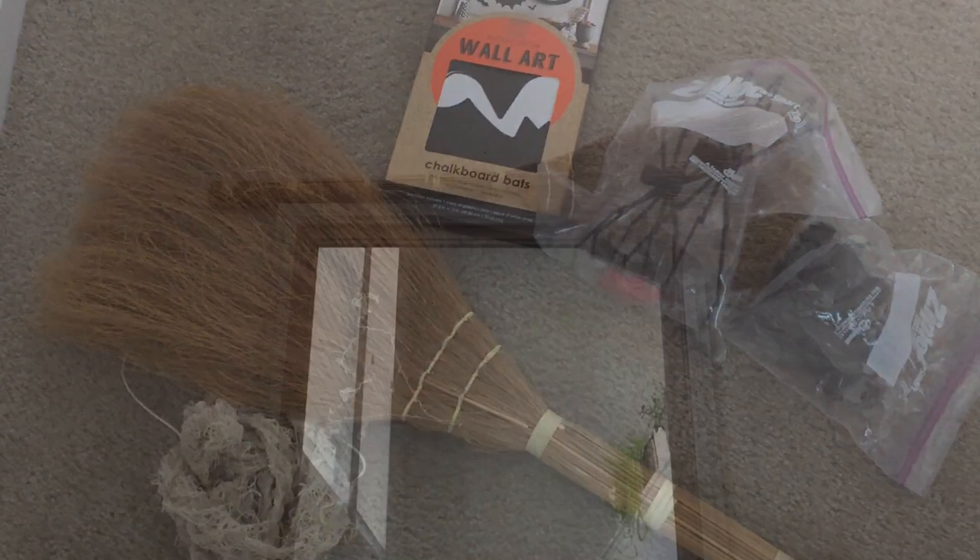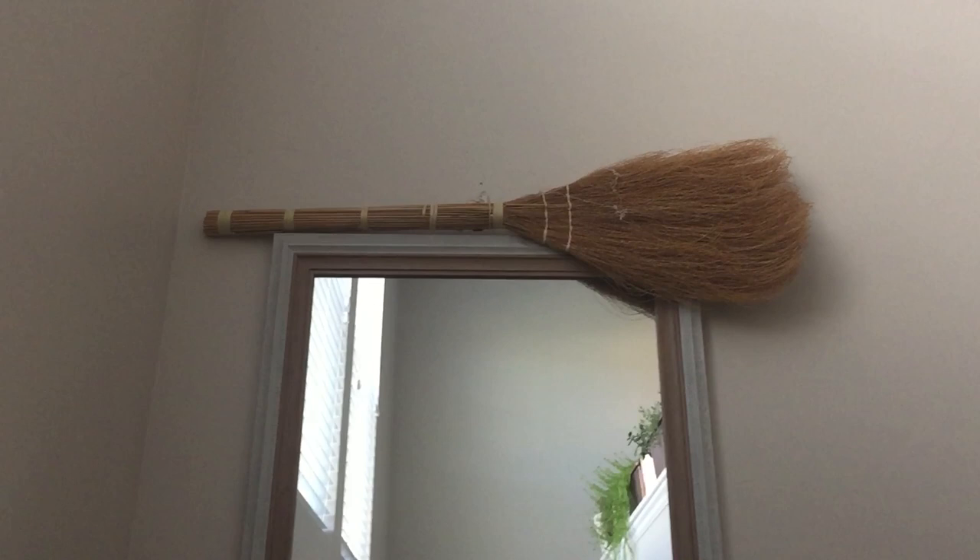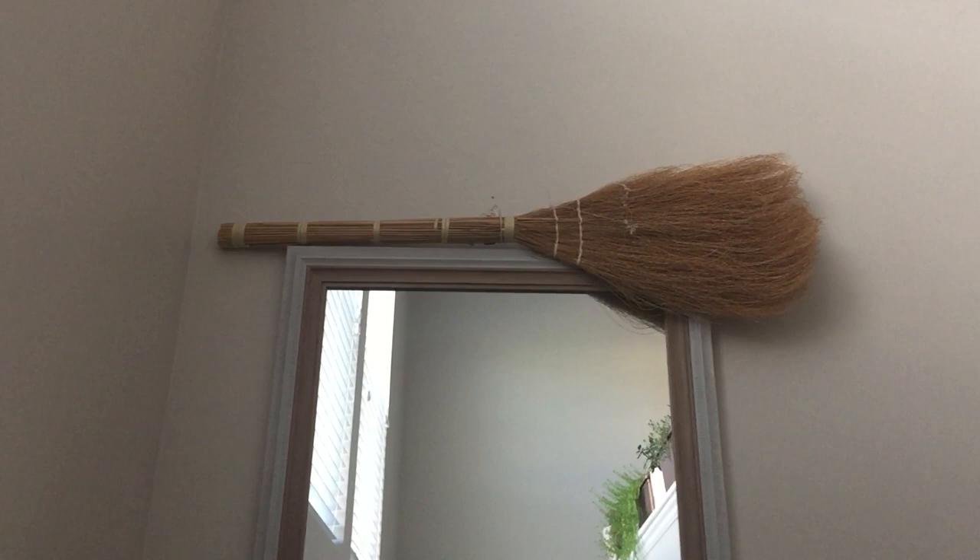So what I'm doing is I'm putting my broom up here. I got it up there with a thumbtack — yes, because I am MacGyver — and it's just going to frame the mirror. But if you have a window that you're doing this on, you can run the broom across it and you don't even have to cut it, or you can use a curtain rod as well.